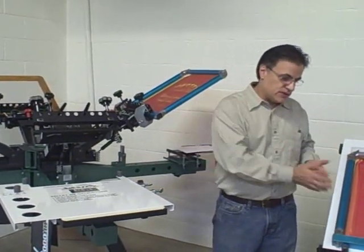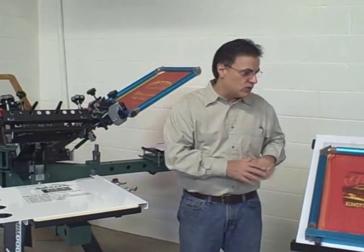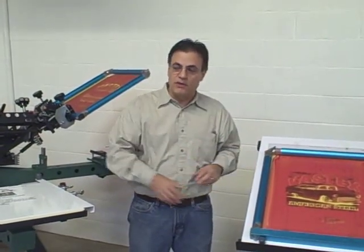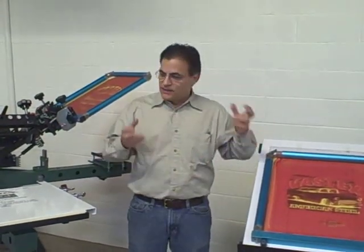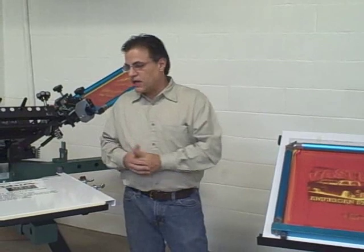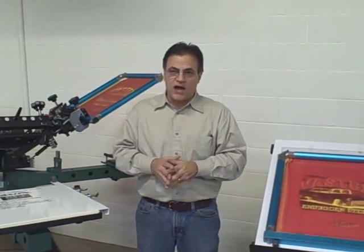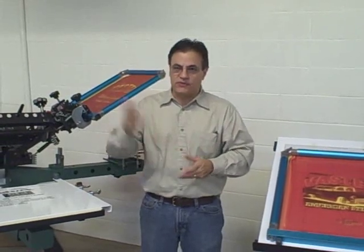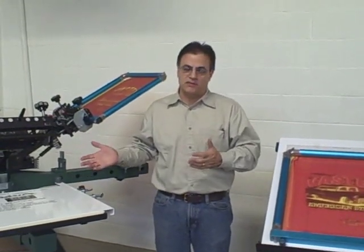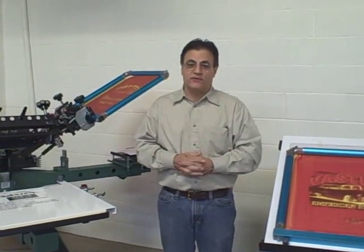With this system, you align all your artwork at your pin board, and your exposing unit now bears the brunt of that setup time. Your press operator merely takes the pre-registered screens, puts the pallet jig onto the press, locks them in, and he or she could be up and running in five to fifteen minutes tops — even for a six or eight color job. The overall system really increases the profitability of your press, reduces downtime, and is a real profit maker for any company.